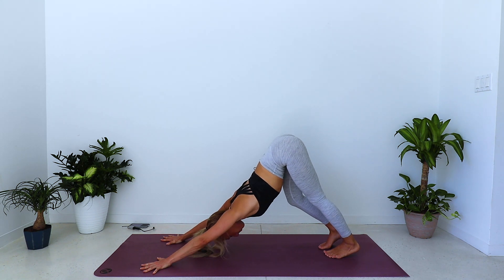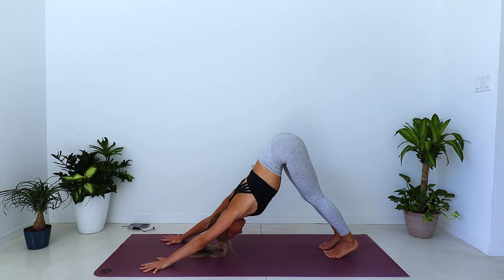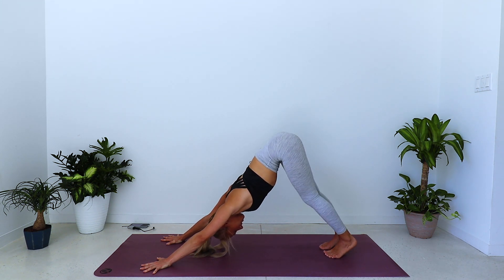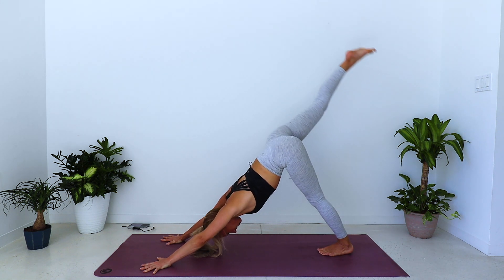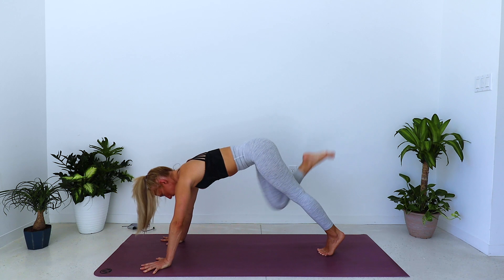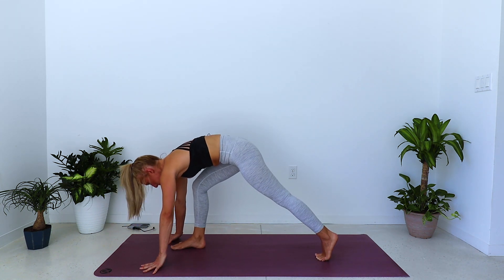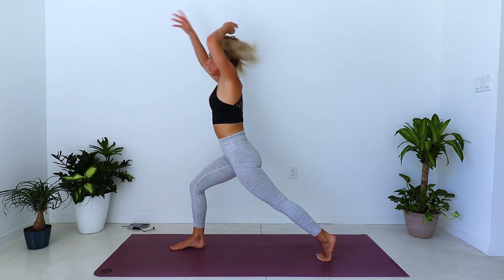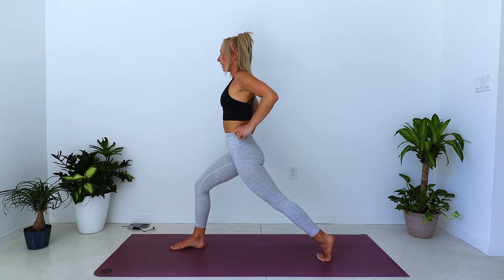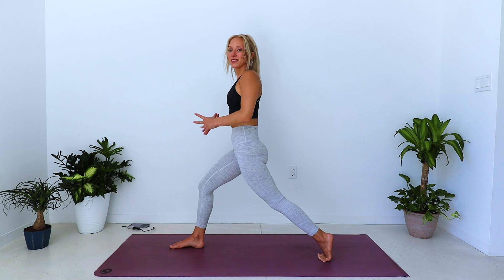Push the palms down and forward to lengthen the spine. Inhale, start to lift the right leg, lift a little bit higher. Exhale, draw the knee forward, pull forward to your plank pose, and step the right foot through. Inhale, lift into your high crescent lunge. Bring the hands to the hips — finding balance and stability here. Think about squeezing everything into the midline; you almost feel a little bit taller, a little bit longer.